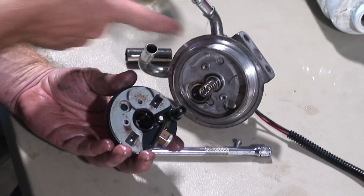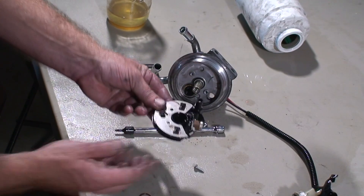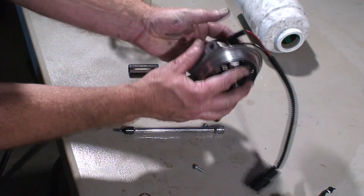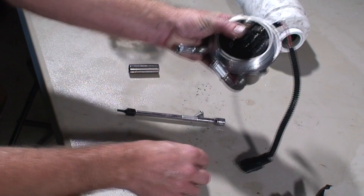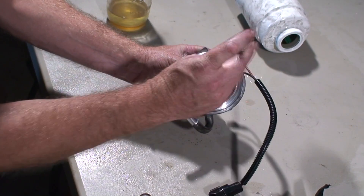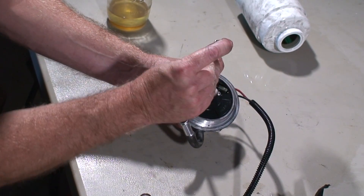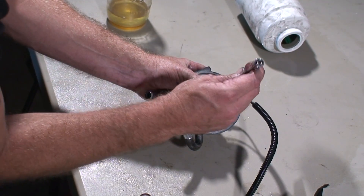So we have our new O-ring and we'll go ahead and spray some brake clean and clean it up a little bit. This will be our check ball that will go on the inside. We'll go ahead and reinstall our screws. The torque on these should be about five to eight inch pounds, so it's not very much.